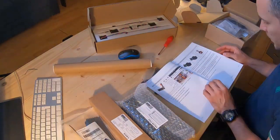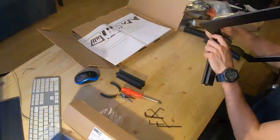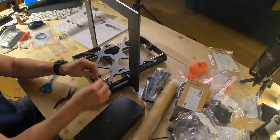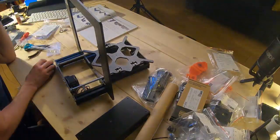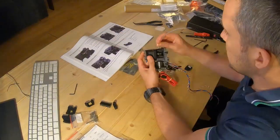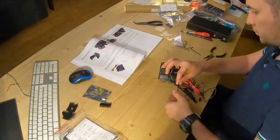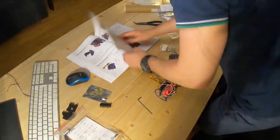Several weeks ago I purchased my first 3D printer. It's a Prusa Original i3 MK3S and I purchased a kit version, so that means I needed to assemble it completely from scratch. But because I really love to build and assemble things, it was a really fun journey.